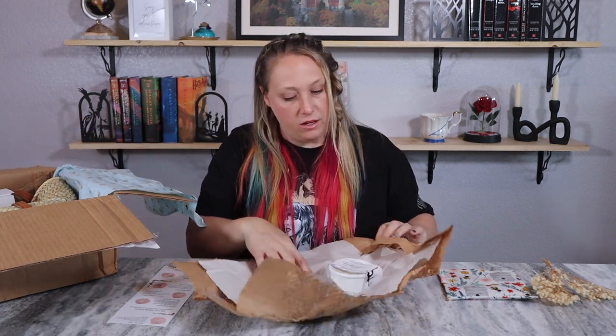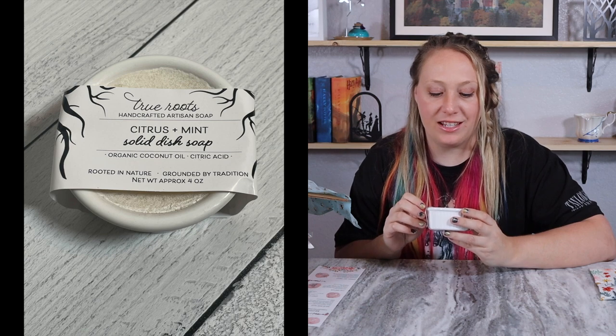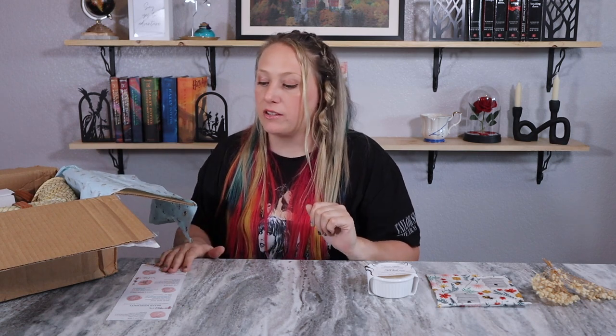Next I see this little wrapped thing — it's True Roots handcrafted artisan soap: citrus and mint solid dish soap, made with coconut oil and citric acid. I love the little jar it comes in, which you can totally reuse after the soap is gone — dual purpose. This solid bar dish soap comes in a reusable ceramic ramekin. Ten dollar value and it is handmade. The citrus and mint fragrance pair really nicely — very refreshing and a great fit for the kitchen.